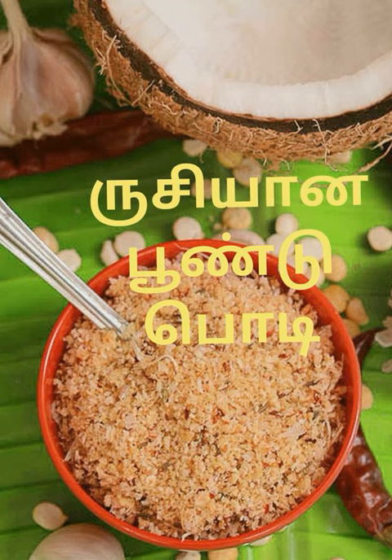First, you can make a spoon. Then you have to make a spoon. Stick on a spoon.